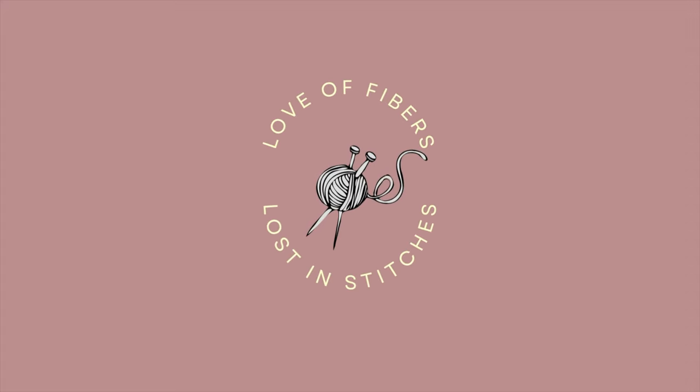Thank you so much for joining me — get comfortable, get your knitting, get something to drink and chill and relax, because I have a lot of things to cover. Hello everyone, welcome back to Love of Fibers. I'm Liz, and on this channel I talk about all things knitting, sometimes a little crocheting and sewing. If you enjoy my content, don't forget to subscribe, like, and hit that bell so you don't miss any of my future content.